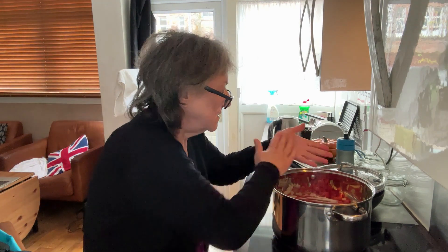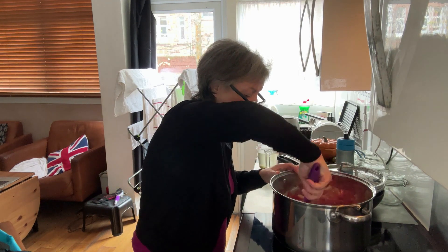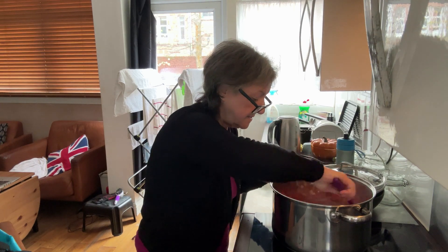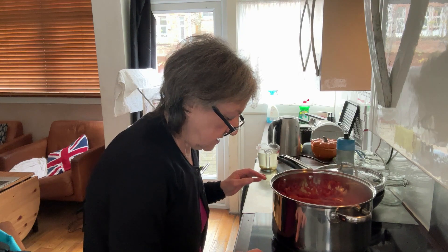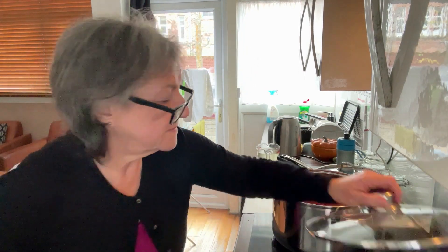That's roughly three teaspoons of salt, and it needs that amount — trust me it does. I'll fire that in and give it a stir. I'm going to shove the lid on and just leave it now.